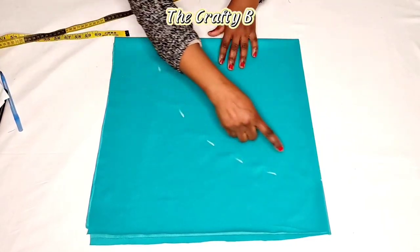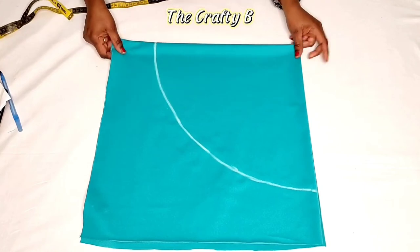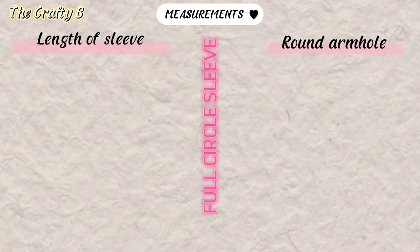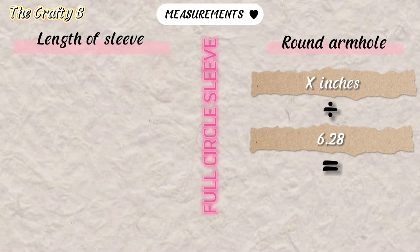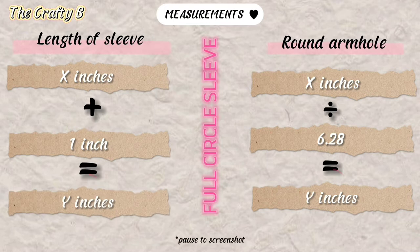I'm marking 14 inches all round and connecting all the points. To recap: to cut this full circle sleeve you need two main measurements — the length of your sleeve and your round armhole measurement. My round armhole is 18 inches divided by 6.28, giving a radius of two inches. My sleeve length is 13 inches plus one inch hemming allowance, so I mark 14 inches all round.